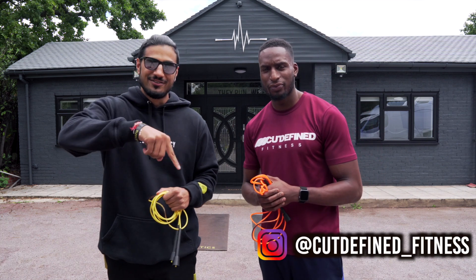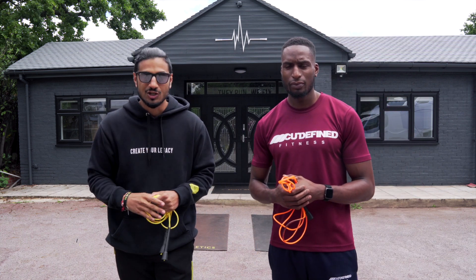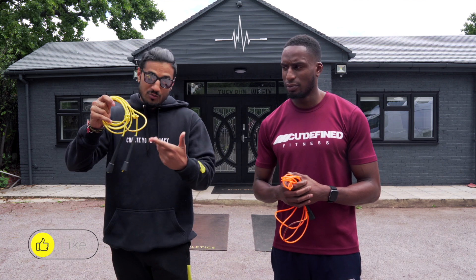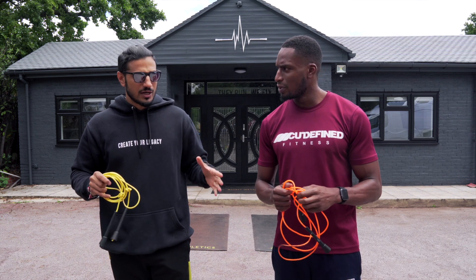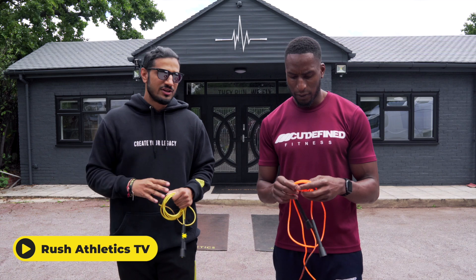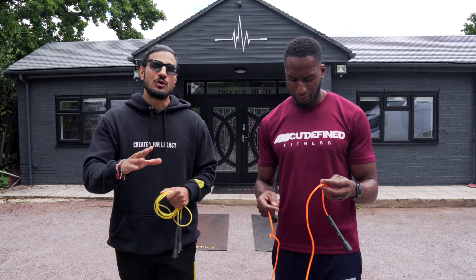What's cracking, people? Cut Defined Fitness — go check him out. If you don't know who he is, guys, this is my strength and conditioning coach. And today he's got a fire workout in store for you, where we're going to be incorporating the skipping rope. Joey's got press-ups, core, and legs. The press-up variation is going to be nuts today. So this is going to be an advanced workout, and we're going to make sure we put you through your paces at home.